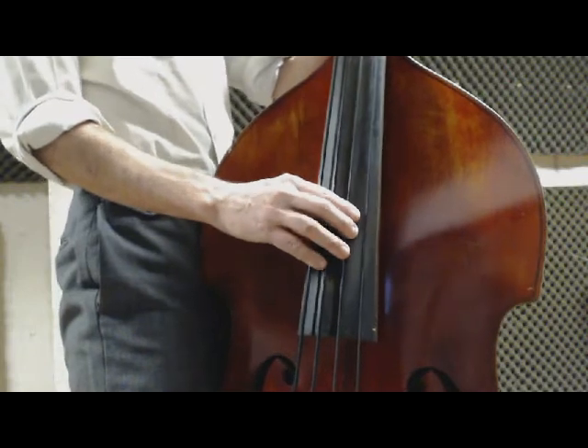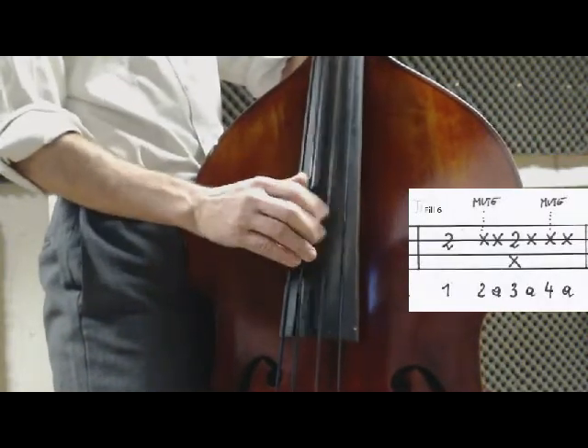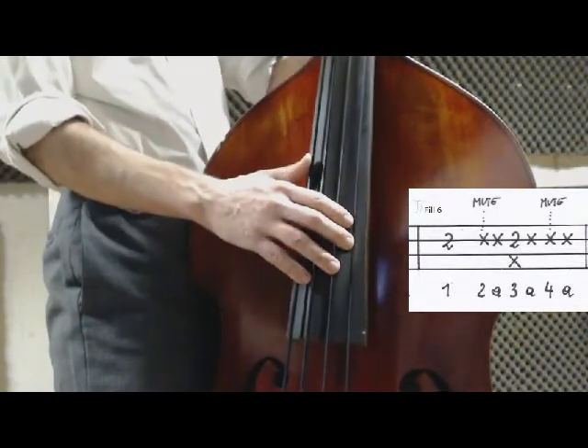Fill number 6 — one, two and three and four and one, two and three and four and one. Up to speed.